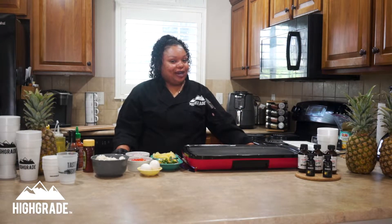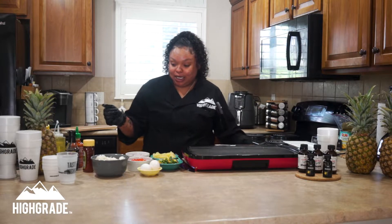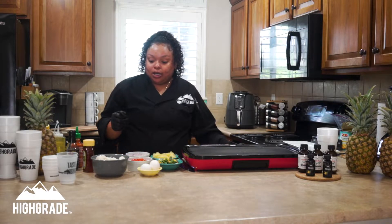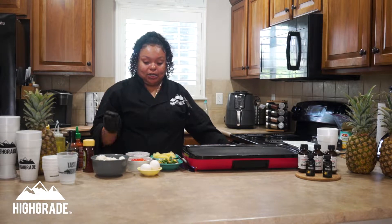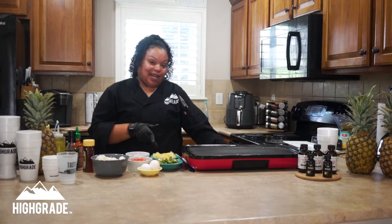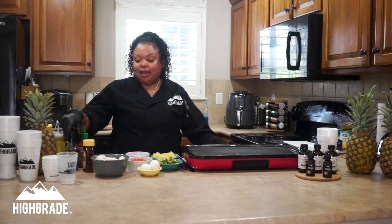Now we're going to go ahead and start with our entrée — it's going to be a pineapple fried rice using the high-grade pineapple rosin. These are the ingredients you're going to need: either a wok, a nice flat griddle, or large pan. You'll need some day-old rice — that's always best, nice and cold — some eggs, mixed vegetables, some diced pineapples, some red pepper, some red onion, garlic, your seasoning of choice, and for sauces: sesame seed oil, soy sauce, sriracha, and fish sauce.